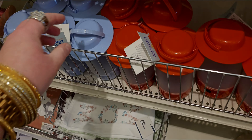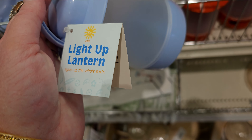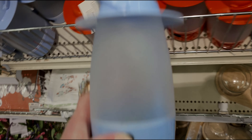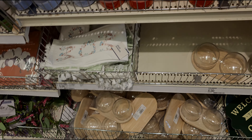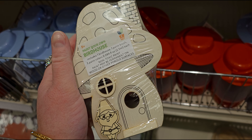Look at this — a light-up lantern! They have them in blue and green, five dollars. You do have to put batteries in it, but it comes in red or blue.